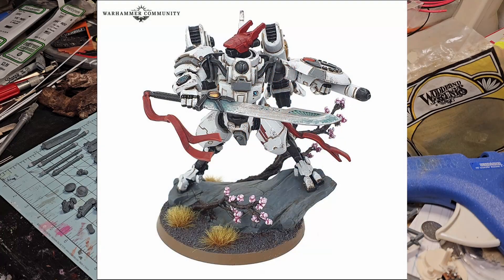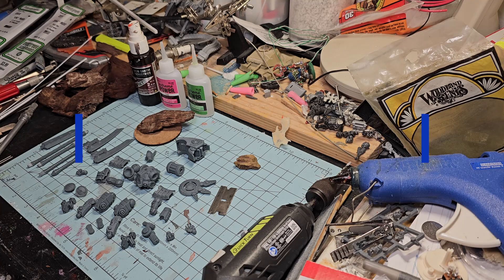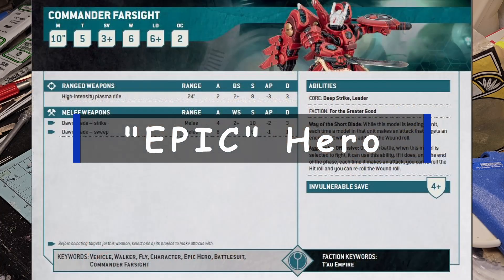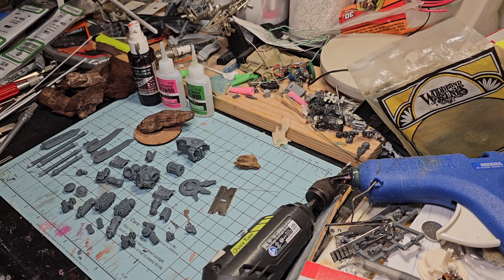Now that you can see those, we'll go into the stats. This is a unique character model, it's special, one of a kind, and it has the keyword that defines it as a special character. Because of that, you cannot change the loadout. On page 2 of the card it says none - no modifications, no options at all. Makes it really easy.